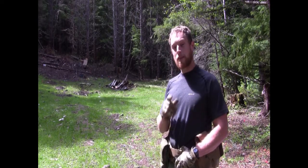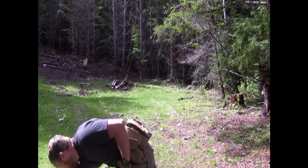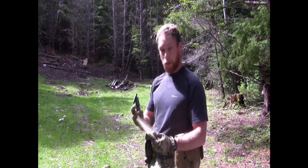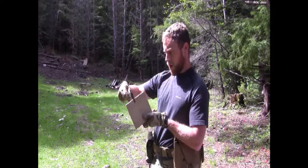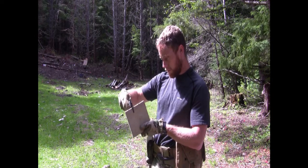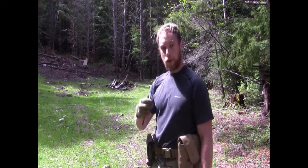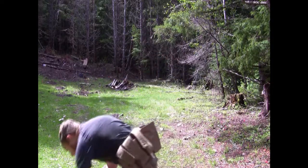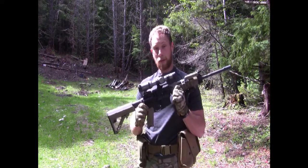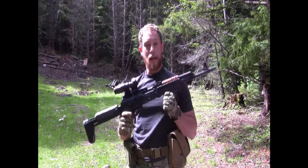We're out here at the range again today, and we're going to be testing what happens when we shoot ceramic tile with different rounds. I have a whole box of these — just normal everyday run-of-the-mill floor tile, and they are all 9.5 millimeters thick, which turns out to be .38 inches thick. We're going to shoot it with 7.62x39 and 5.56, using a 16-inch barrel 5.56 AR and a 16-inch barrel 7.62x39 AK pattern rifle.